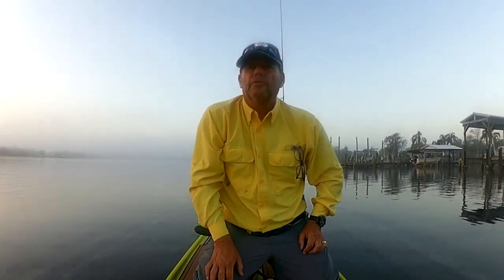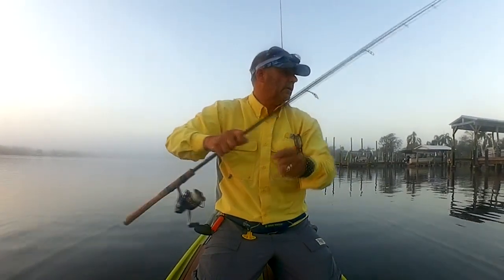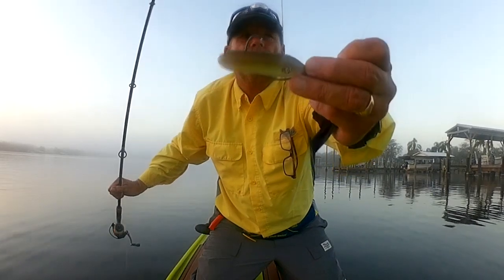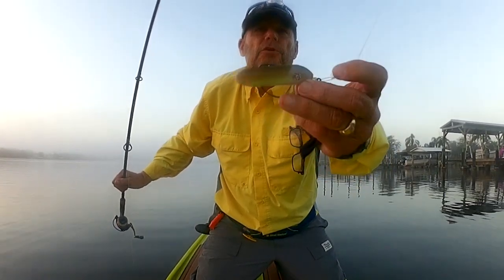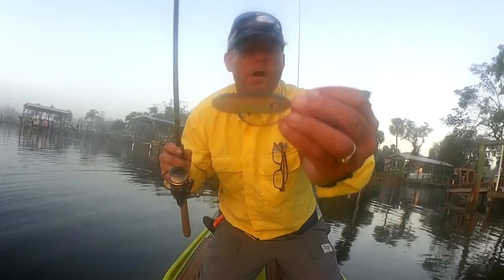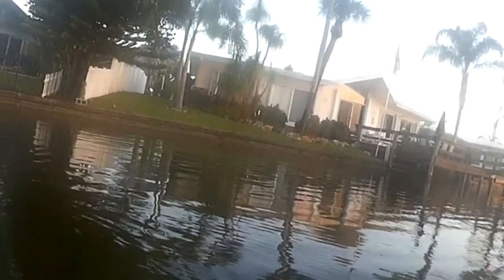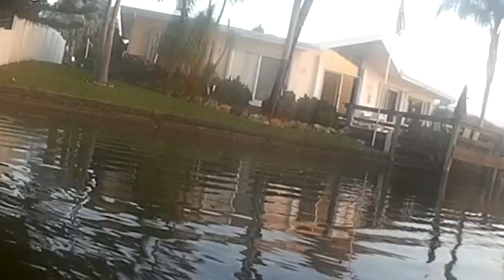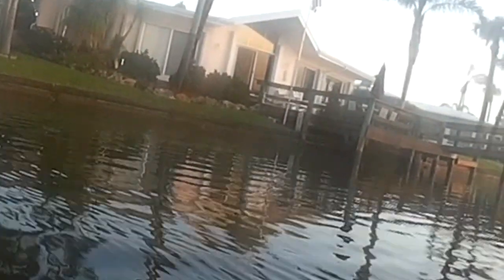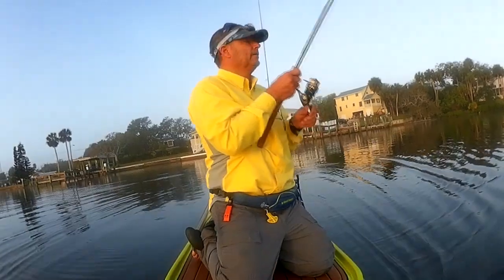Good morning out here on Sebastian River, doing a little fly fishing and also field testing a new lure by DOA — it's a PT-7. It's a topwater, actually a soft plastic topwater bait with a rattle in it. It floats, it's a single hook, so I'm gonna check it out, see how it does, and give you a report. Ladyfish!